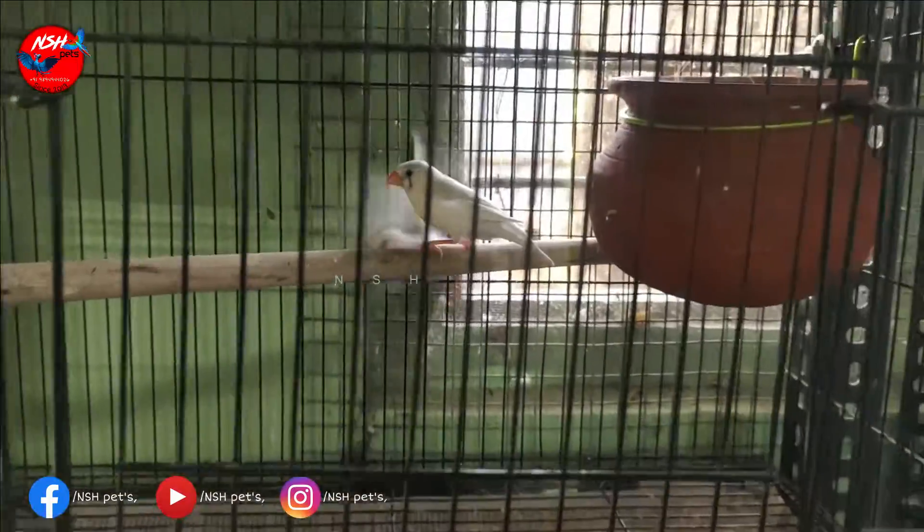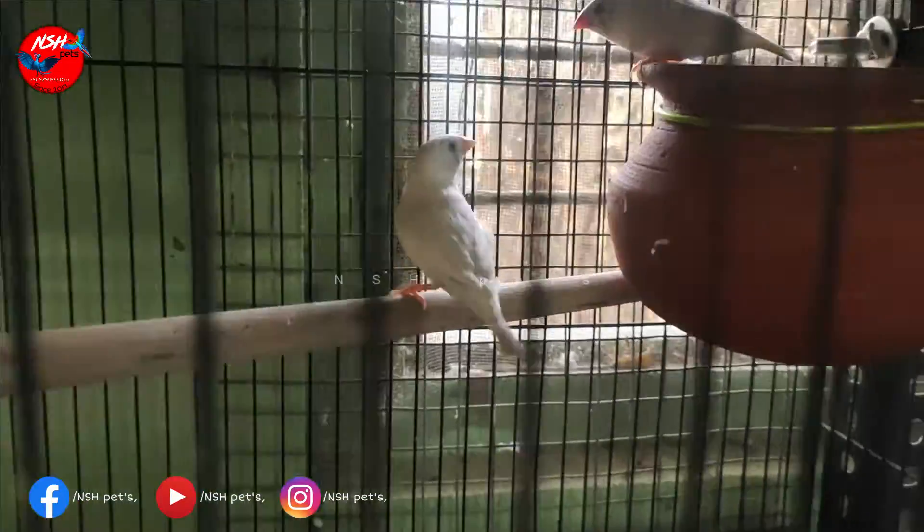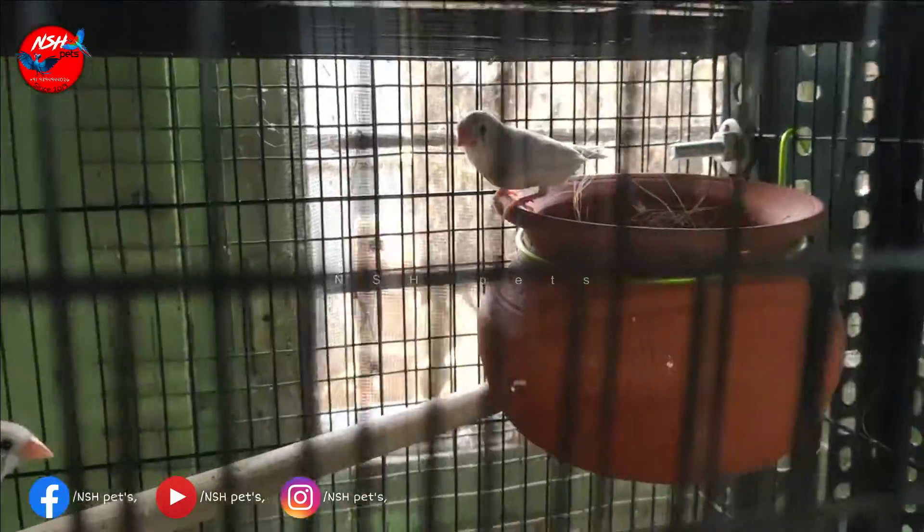We have three breeding pairs. Here we have a normal CFW pair. There is no size difference. There is no normal variety.